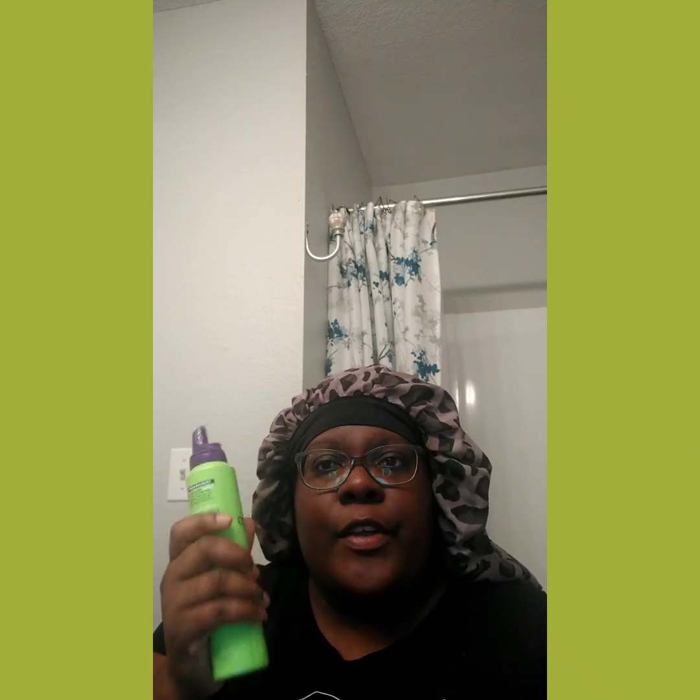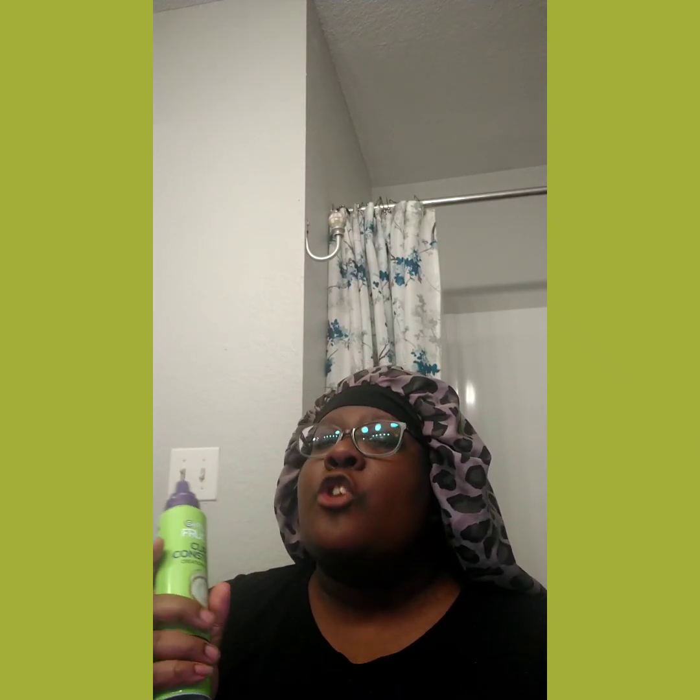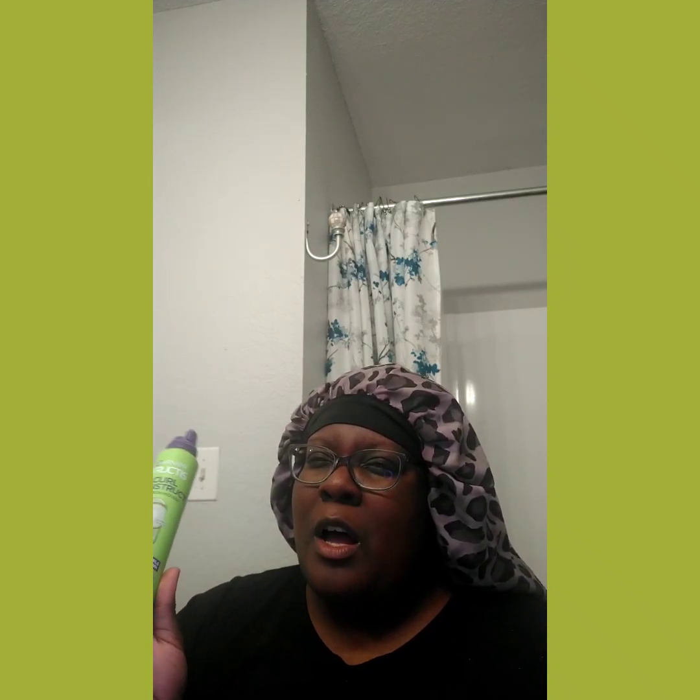This is a very foamy mousse — it's a thick mousse. But when it goes on the hair, it feels like a cloud. It sprays out very thick and melts into the hair — you're like, did I use enough? It's 6.8 ounces and I got this at Target for about $5.